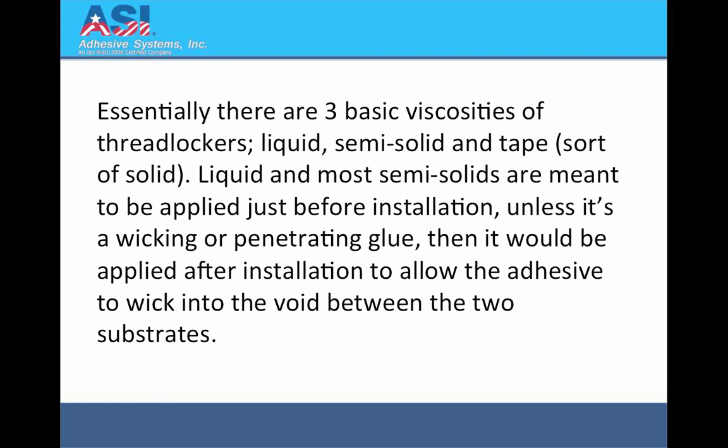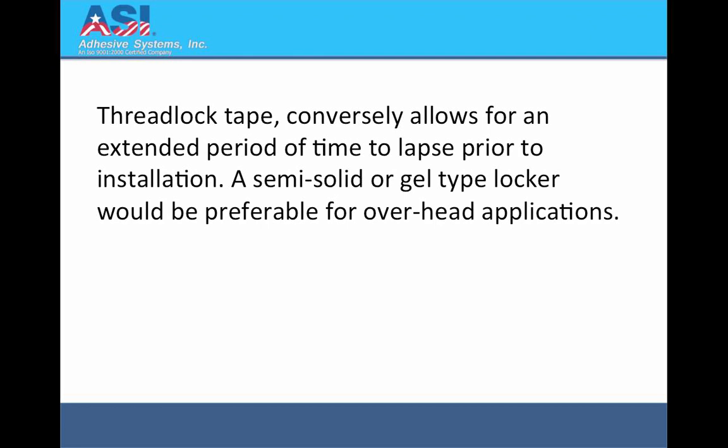Liquid and most semi-solids are meant to be applied just before installation, unless it's a wicking or penetrating glue, then it would be applied after installation to allow the adhesive to wick into the void between the two substrates. Threadlock tape conversely allows for an extended period of time to lapse prior to installation.